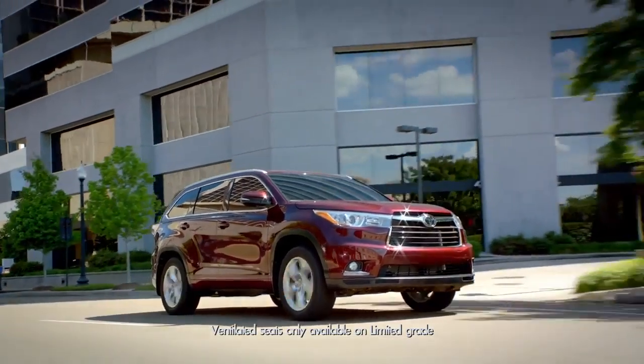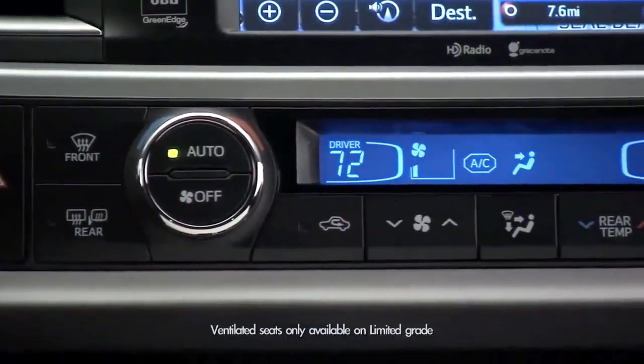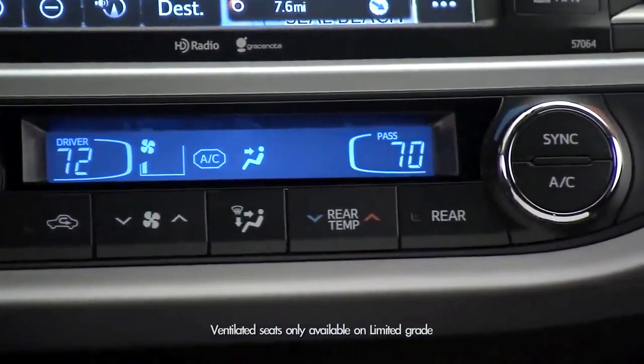On the Limited trim, there are heated and ventilated seats, and these switches also allow you to cool the driver or passenger.